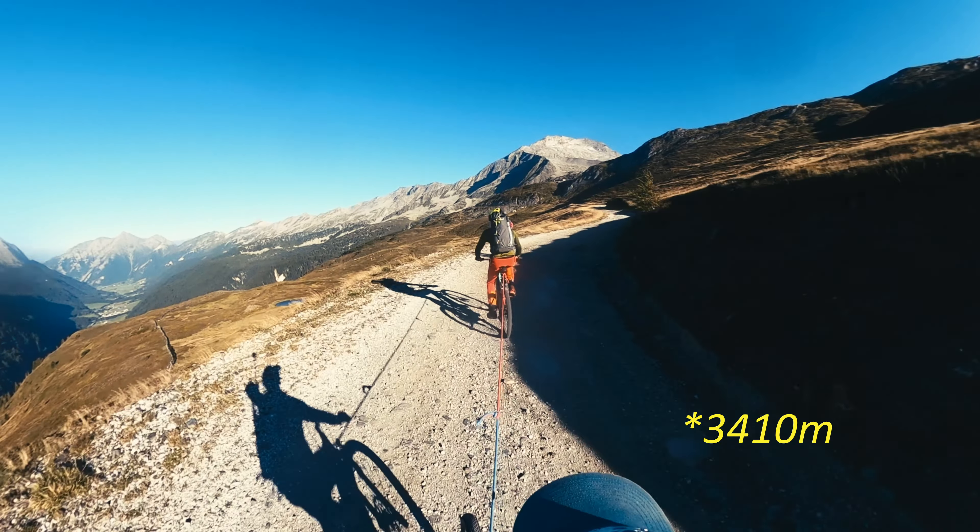His e-bike brought us all the way up and we then started hiking from the mountain pass. From here it's about 1200 meters of altitude gain, maybe something more, and quite a lot of walking to do. But you might be wondering — why on planet earth did you decide to bring such a huge camera on the top of a mountain and precisely at 3500 meters above sea level?